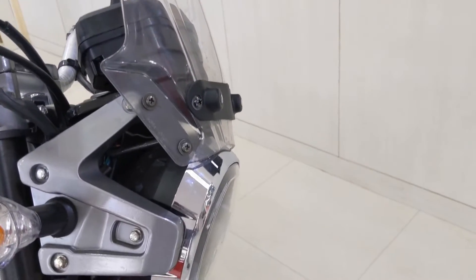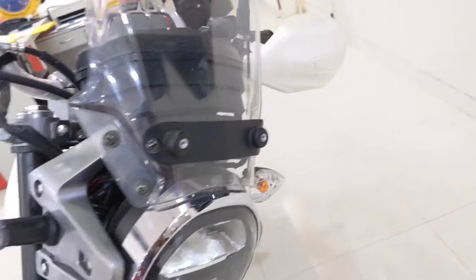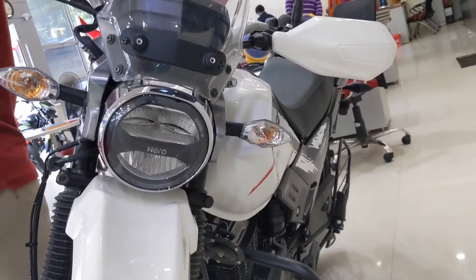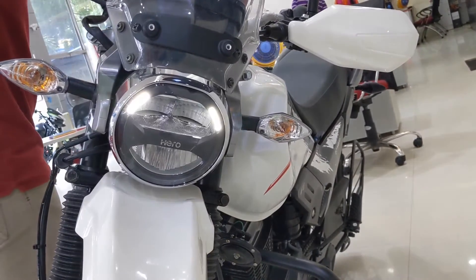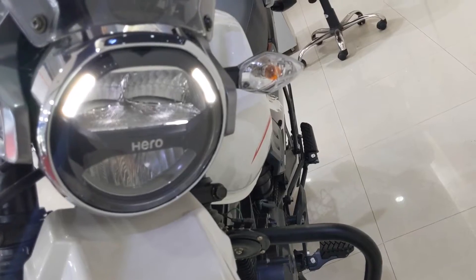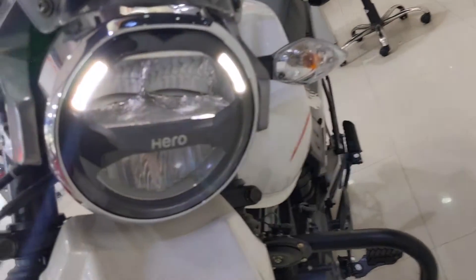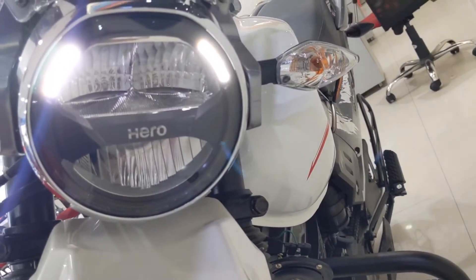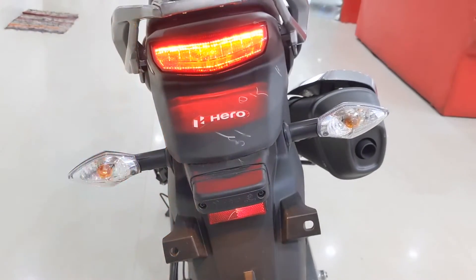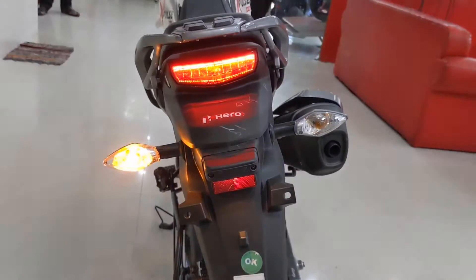To begin with, we have a windscreen that provides some amount of wind protection, if not much. Below we have a very traditional yet purposeful-looking round LED headlamp with LED DRLs. The headlamp is horizontally split with a black bar with 'Hero' written on it. The turn indicators are of clear lens type but with traditional bulbs. We feel that LED turn indicators would have gelled well with the headlamp DRL combo.